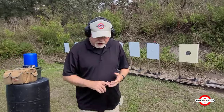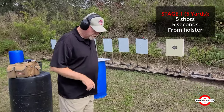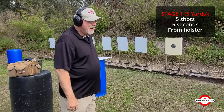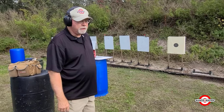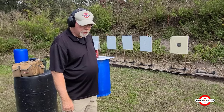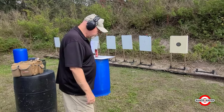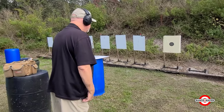The first task is to draw and fire 5 shots in 5 seconds — 5 yards, 5 shots, 5 seconds. An awful lot of people who don't shoot much think that sounds awfully easy. Well, it might sound easy, but you're trying to keep them in the 10 ring, if you'll recall. So that's not exactly as easy as it sounds. So 5 shots in 5 seconds from a concealed holster — let's see what we can do.